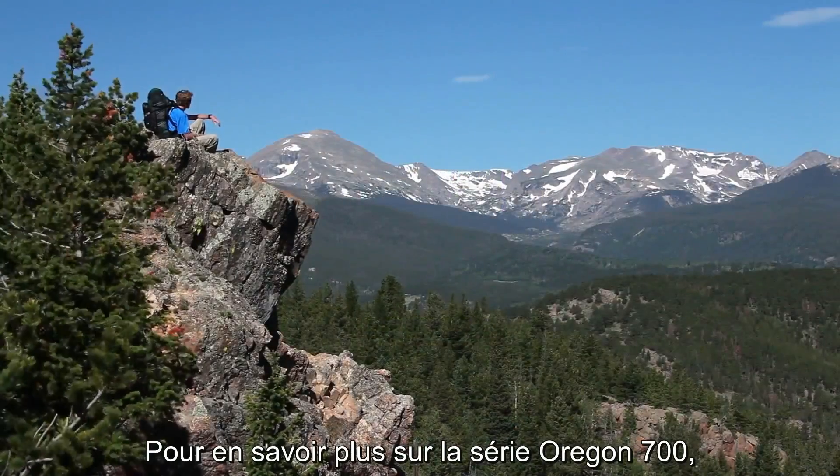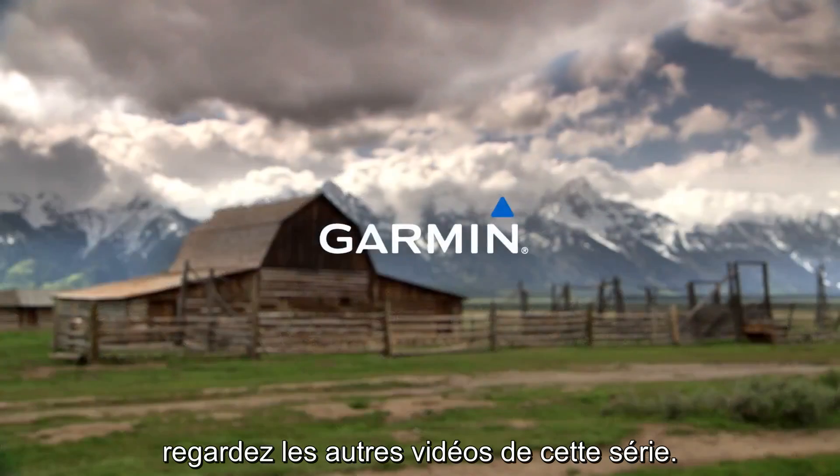That's all for now. To learn more about the Oregon 700 Series, watch the other videos in this series.